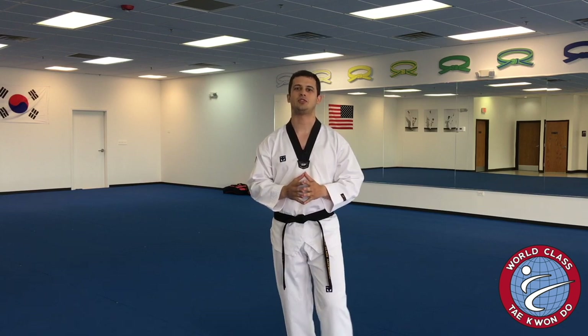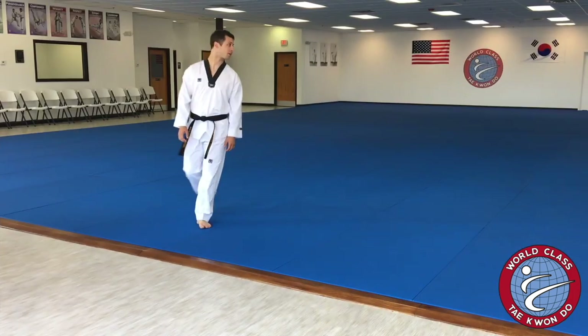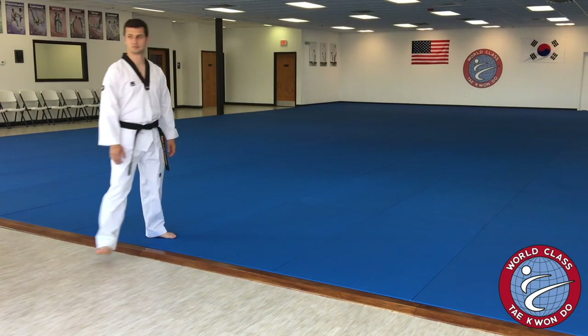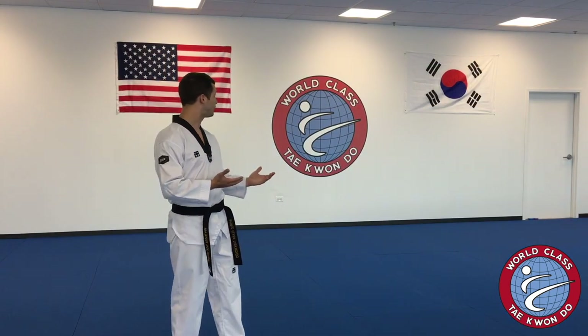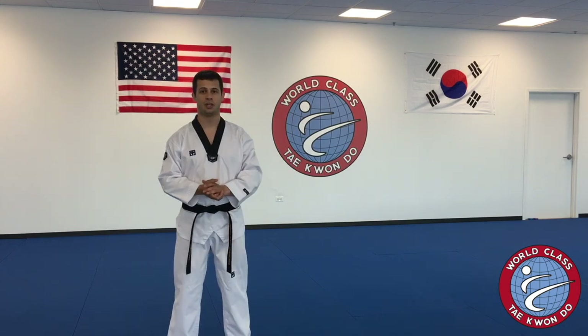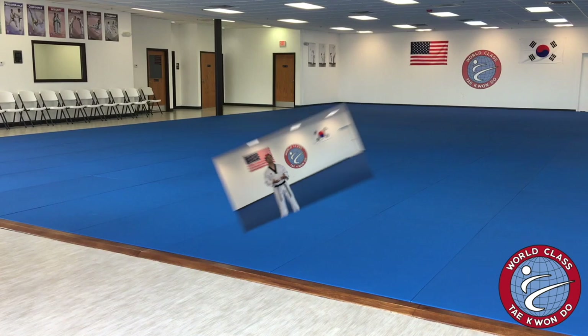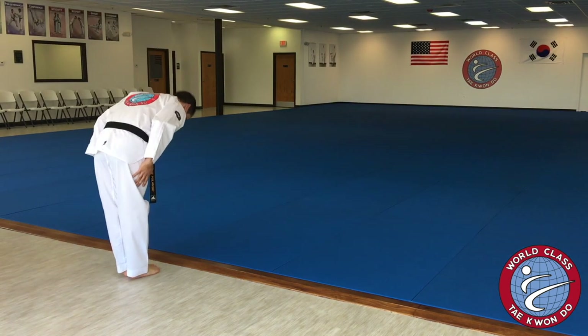Another time that we try to teach our students to bow is when they enter and exit the training floor. At World Class Taekwondo, like many martial arts schools, we've got flags on the wall — both the American flag and the flag of South Korea. When students bow on and off the training mat, they're bowing to show respect to the flags on the wall, just like we bow to share respect with one another.